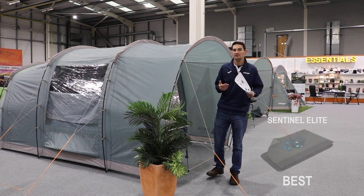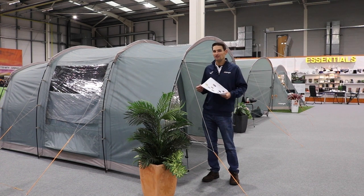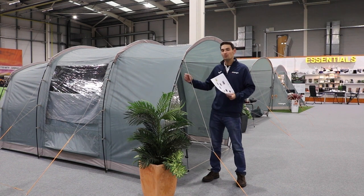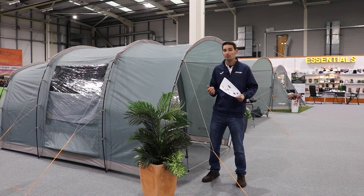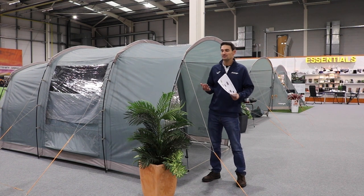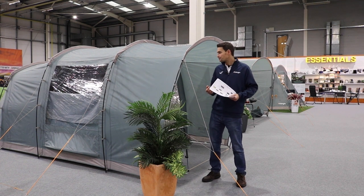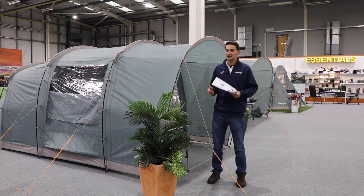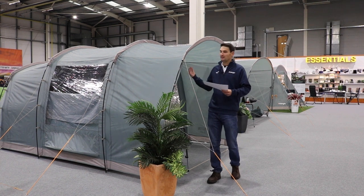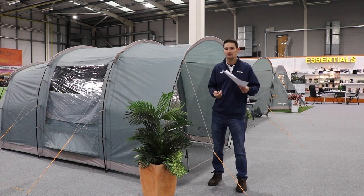I'll take you through each range individually. The Sentinel range is the entry level range, it's the lightweight range, so it's a lighter weight fabric — it's 70 denier polyester. Polyester isn't a breathable fabric but it is highly waterproof. Anything in the Sentinel range is going to be 3000 hydrostatic head, which is quite a good waterproofing level for the UK. These tents are designed for adventure, lightweight camping really, but they're still going to give you plenty of standing height, making them perfect for festivals, weekend camping, and touring.